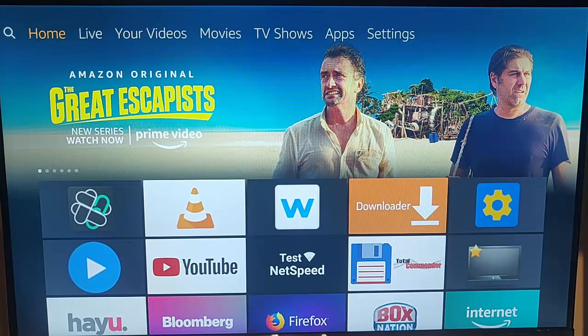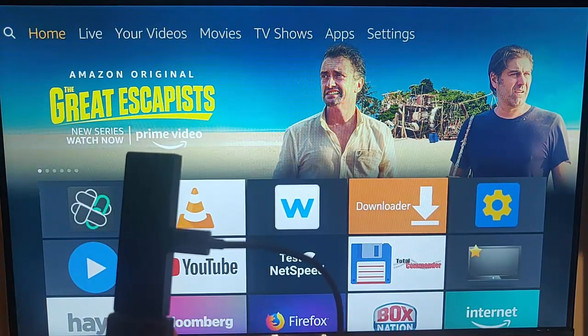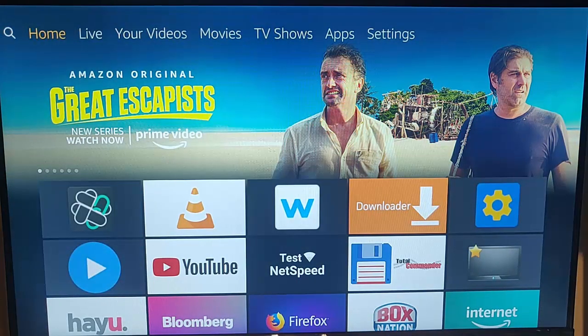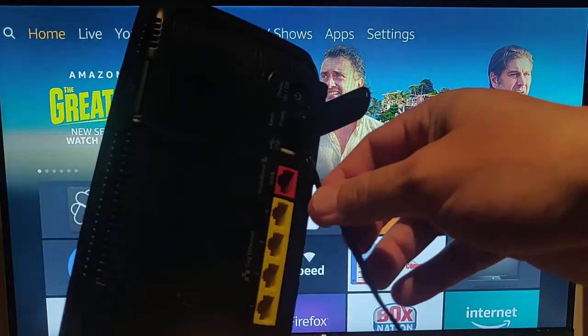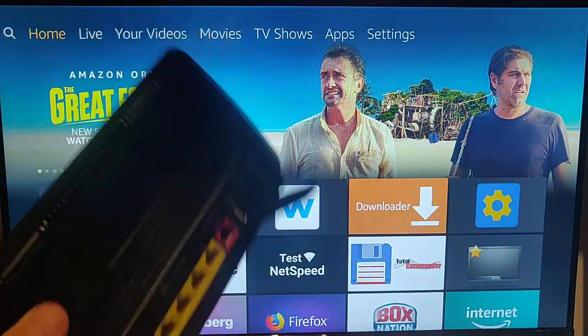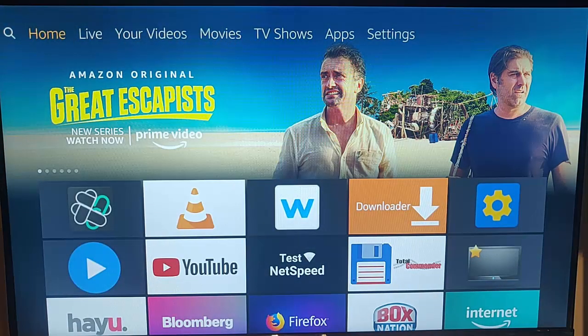If the app is still not behaving, the next thing to try is to unplug your Fire TV stick from the mains. If your problem is to do with buffering, you might as well unplug your router from the mains too. Leave both unplugged for a good 10 minutes at the very least — don't be tempted to plug back in after five minutes. Let the power properly drain out.